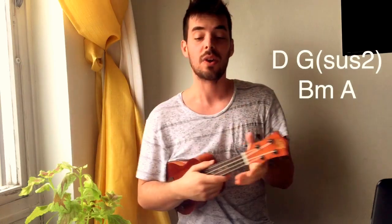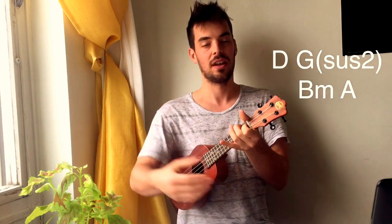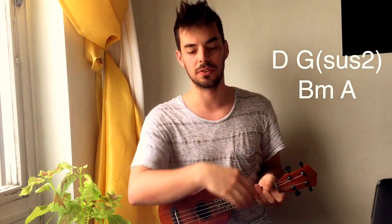Okay, so the main thing is D, Gsus2, B minor, and A. These chords are repeated almost throughout the whole song except in the pre-chorus and another bit towards the end. D, G, B minor, A.